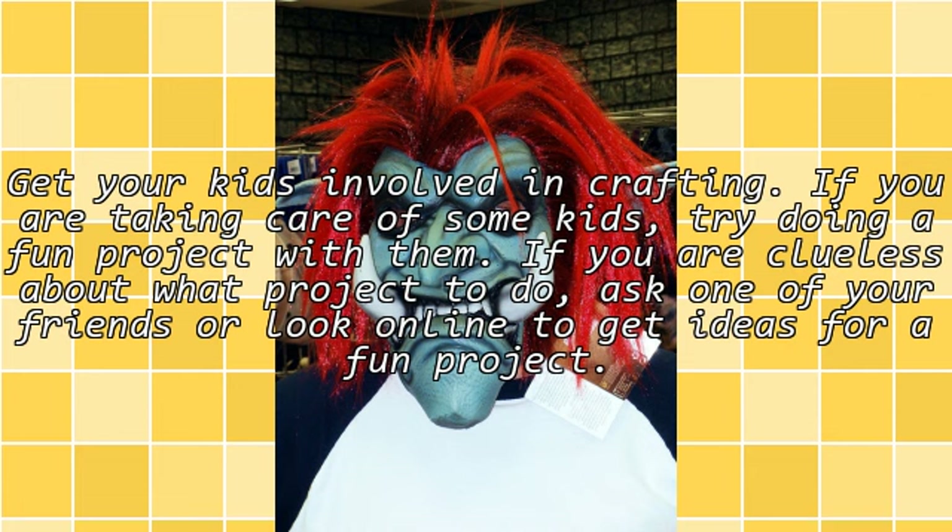Get your kids involved in crafting. If you are taking care of some kids, try doing a fun project with them. If you are clueless about what project to do, ask one of your friends or look online to get ideas for a fun project.